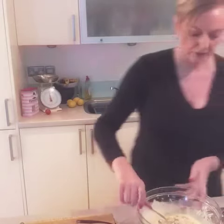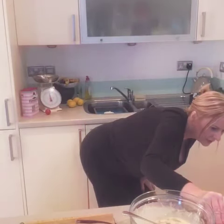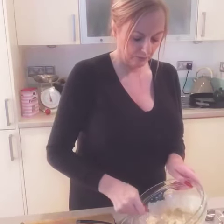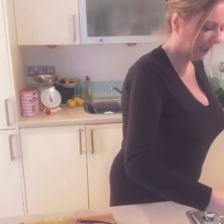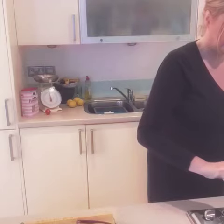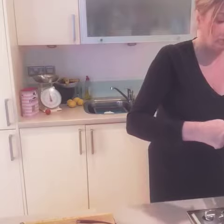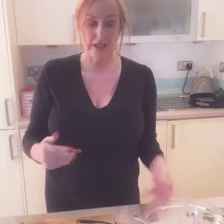All you do is take a dessert spoonful or tablespoon and pop it on. It doesn't have to be exact — you're not looking for perfection here, you're just looking for a nice shape for it to fry up. If you've made drop scones you'll know exactly where I'm coming from. It doesn't have to be perfectly round.